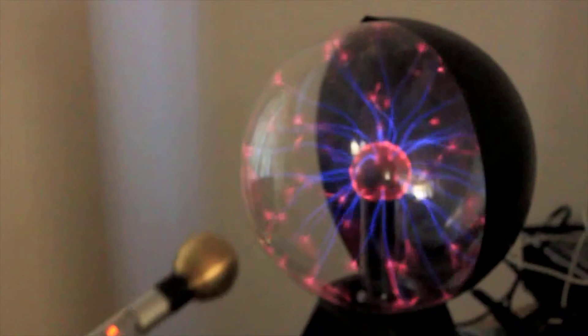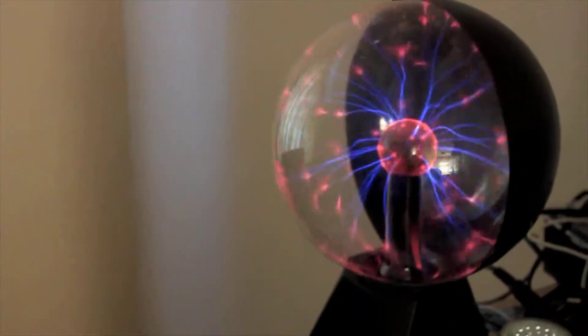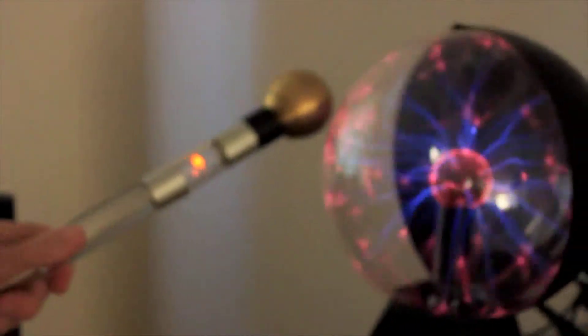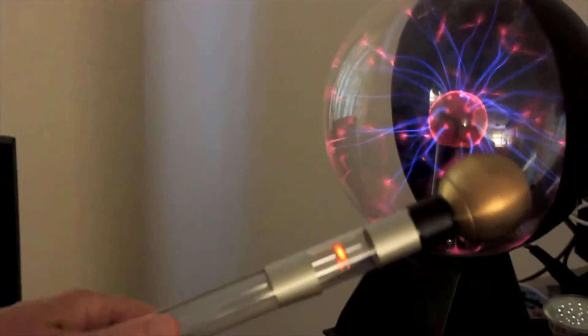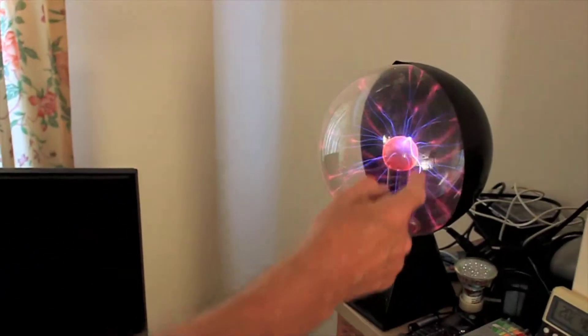It tells you where free energy is. I just touched that and it shot it out. Because it's high frequency, it doesn't give you a shock — that's why you put your finger on there.